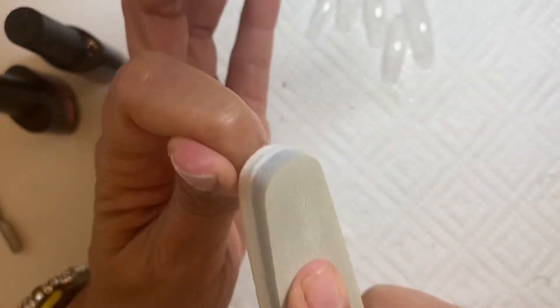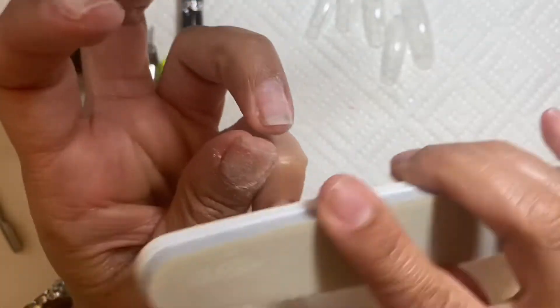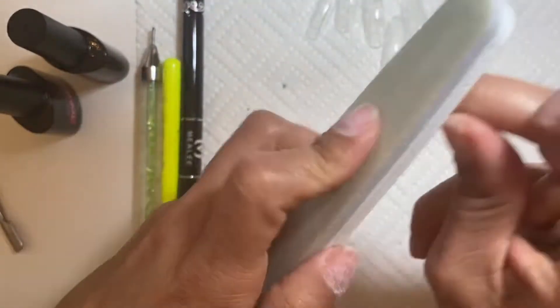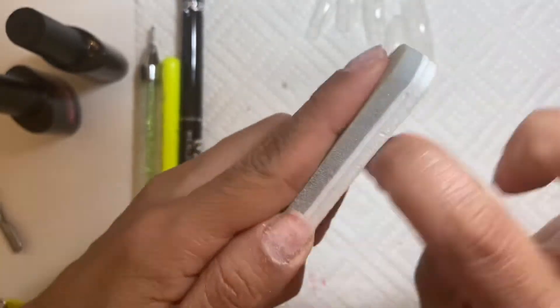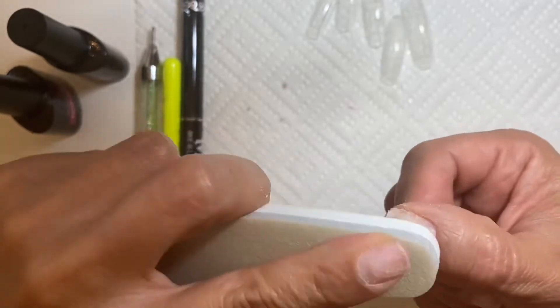So I'm just cleaning up my nail bed and getting it prepped and ready to do this awesome design. I'll be using Opry's system — Chan's Opry system. This is his signature nail that he does, like on the Kardashians and stuff like that.